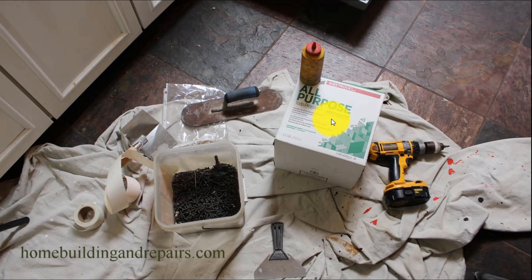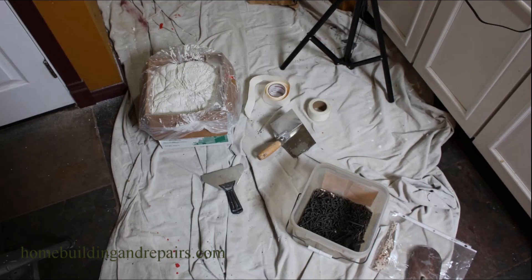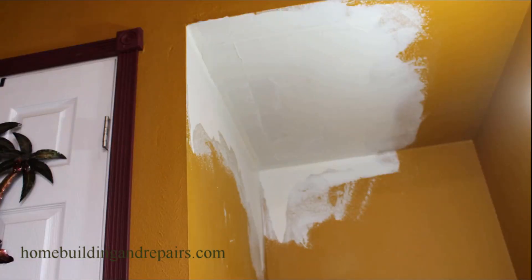I use some all-purpose joint compound and a screw gun. I like a pool trowel — I've been using it for years for finishing drywall. This is about a four or five inch drywall knife, as they call them. Corner trowel. Paper tape and fiberglass tape — I like paper tape for my corners. Joint compound, and inch-and-a-quarter screws for half-inch drywall. I think it's inch-and-five-eighths screws for five-eighths drywall.